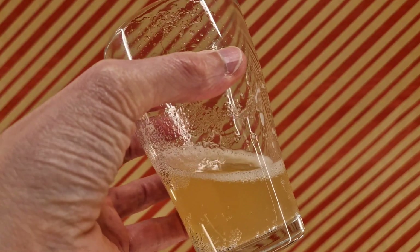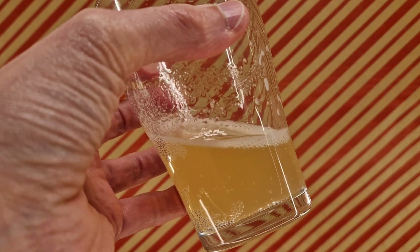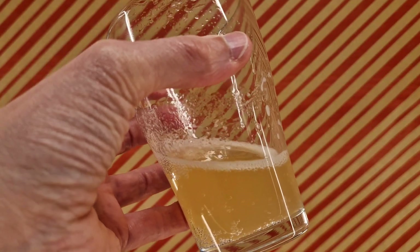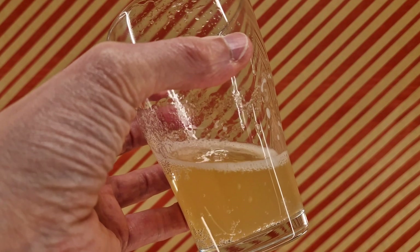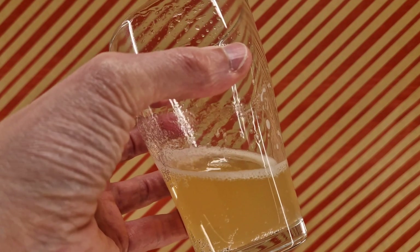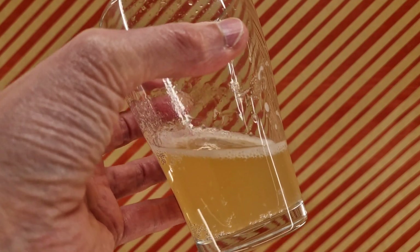Definitely getting notes of lemon lime. You can tell what the base is — it's lagery, beer-like, because the lemon lime is somewhat present, and there isn't an alcohol content. So that's cool. Other than that, it's fine.